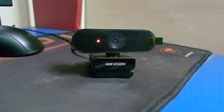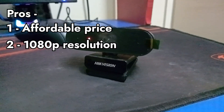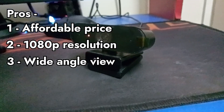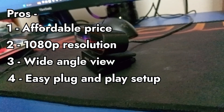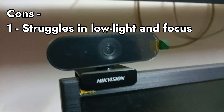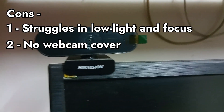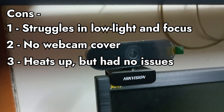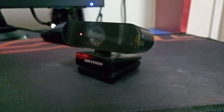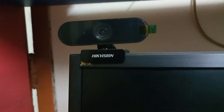So let's talk a little bit about the pros and cons. For the pros: it comes at an affordable price point, 1080p full HD resolution, wide angle lens, and it's easy to set up with plug-and-play — no drivers to install. For the cons: it does struggle in low light conditions, there isn't any sort of cover for the webcam which is a privacy concern, and it does heat up. But fortunately, nothing bad has happened. And that wraps up my review of the Hikvision DS-U02 webcam. If you enjoyed it, please go ahead and leave a like, comment, and subscribe for more videos.